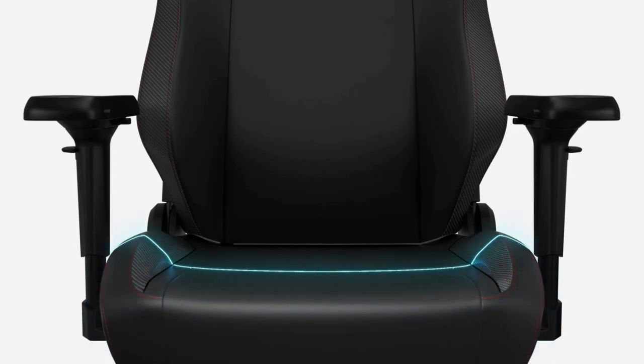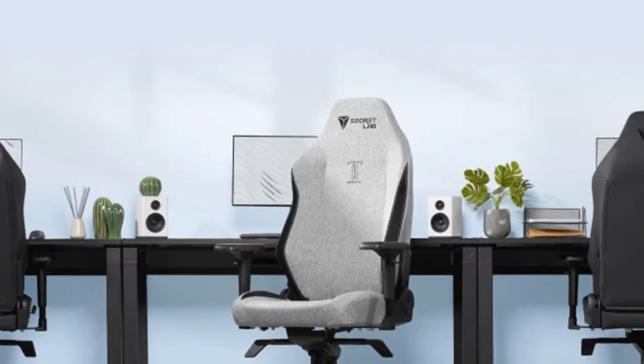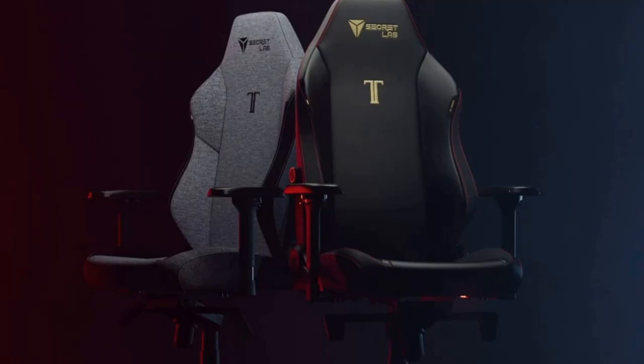Finally, find your perfect position with the fully customizable 4D armrests. Whether you need your wrists and elbows aligned with your desk for focus mode or lowered for relaxation, these armrests adapt to your every posture.